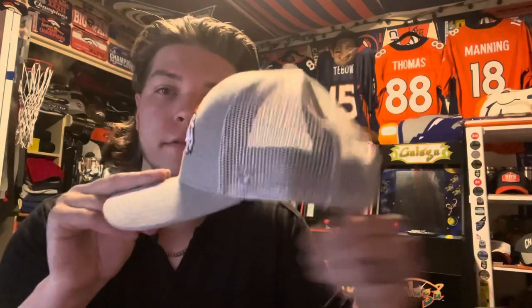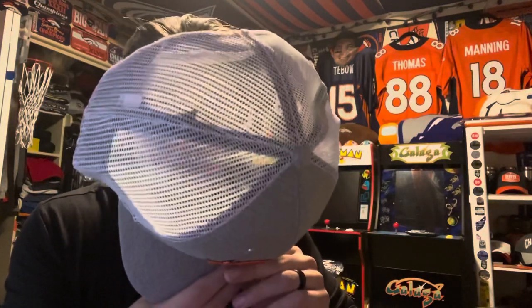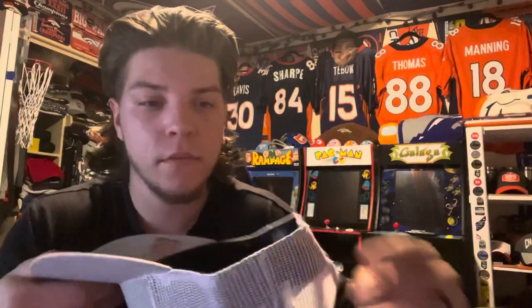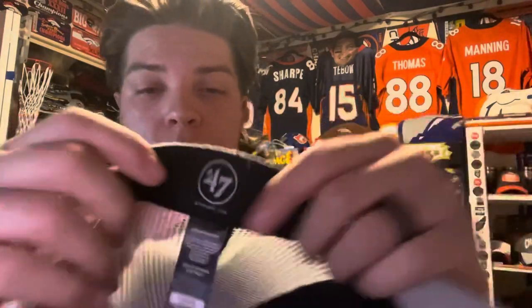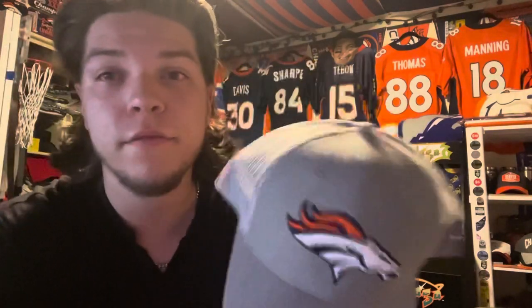Starting off with the hats — first hat, got me a trucker Denver Broncos hat. It's all gray in the front, see-through in the back with white adjusters. This is a 47-brand hat with an NFL logo on the other side — just a basic trucker hat. I'll put it on — it looks really nice, I'm probably gonna wear this to work a lot. Backwards too — got the best logo in the NFL on the front.